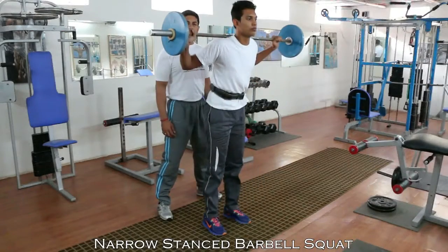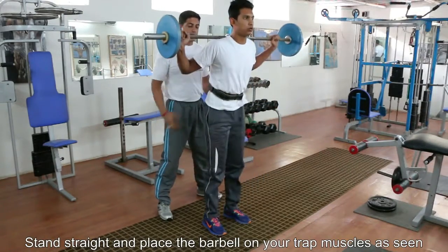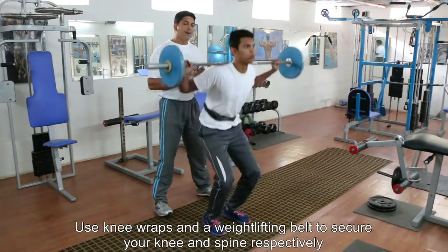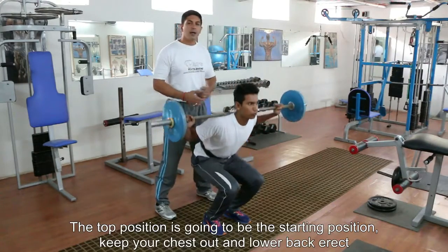Today we are going to be performing the narrow stance squat. We have got a barbell on our shoulder blade, trap area here. It's not going to be kept on the neckline. The legs are going to be slightly closer than shoulder width — basically you might have about a foot's gap.